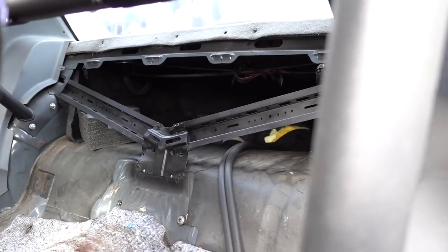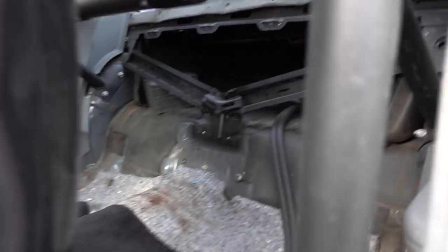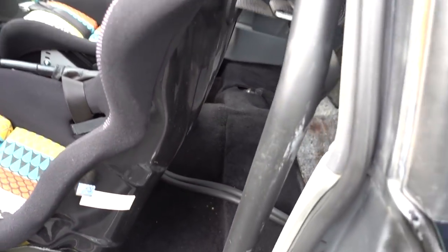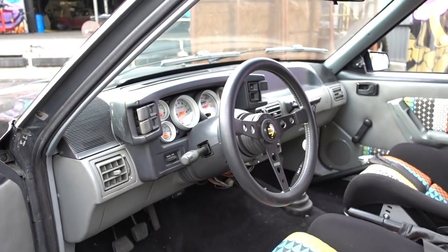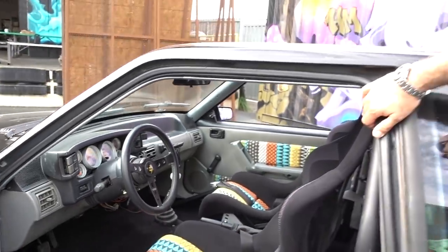You still have a functional trunk too. Yeah, I can fit my camera case in here. For a race car, it's not that impractical actually. It's not that bad — other than, you know. But it sounds good.